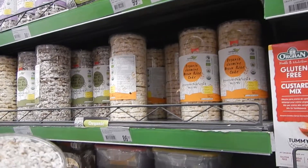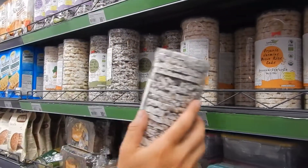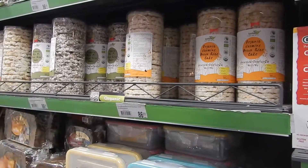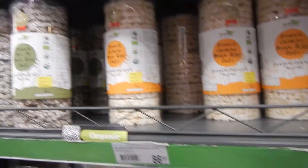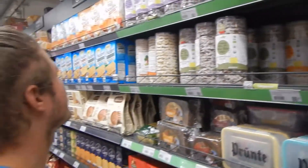Should we try one of them? Yeah. Which variety? The black rice. Like brown or jasmine? Oh, that's jasmine. Two brown rice varieties. Maybe we should try the jasmine brown rice and the black rice. Okay. Let's go.